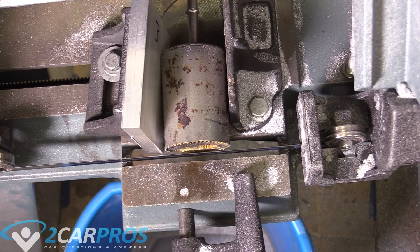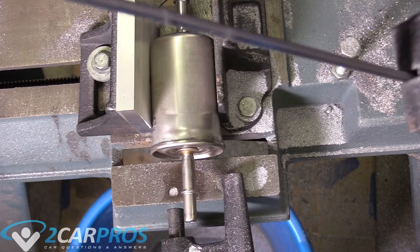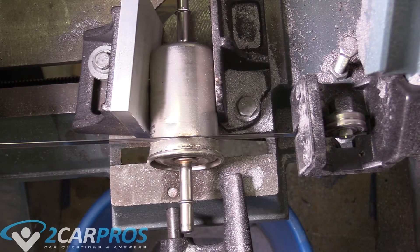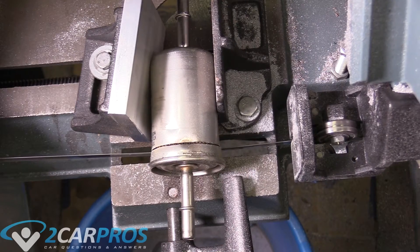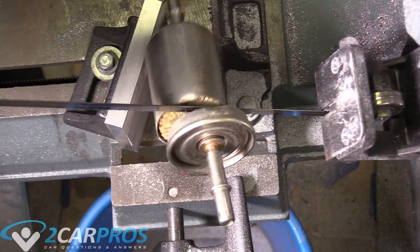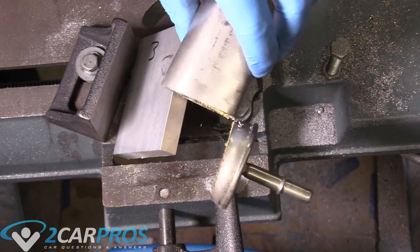Before we look inside the old one, let's go ahead and grab our new fuel filter and cut the top off of that too. Here's our new fuel filter — let's cut this thing open. There we go, that's the new filter. Let's take them over to the workbench.